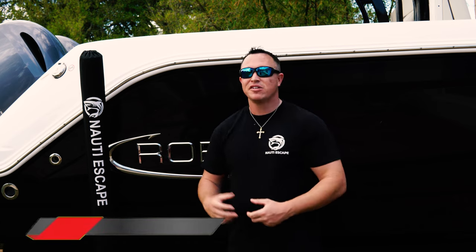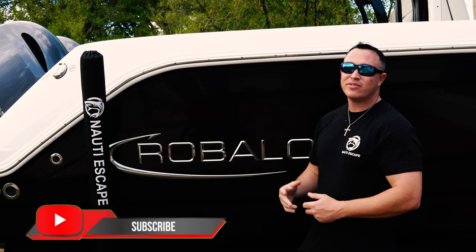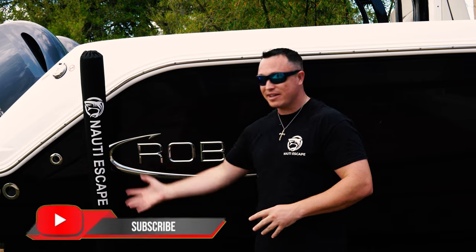What's going on everybody? Adam here and welcome back to another episode of the Naughty Escape. Today I want to do a before and after transition on this new Rubalo R272. We're gonna put a wrap around the whole thing advertising for the Naughty Escape.